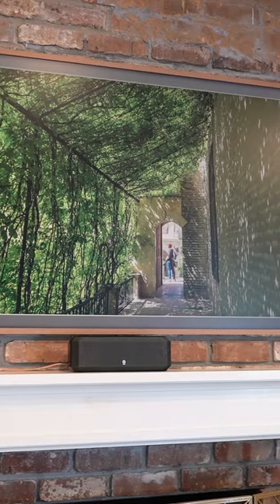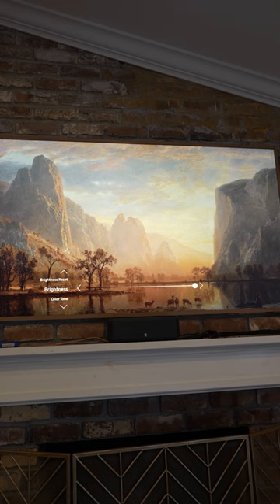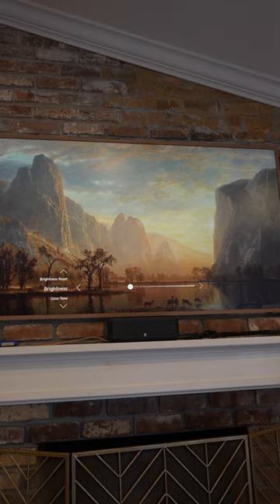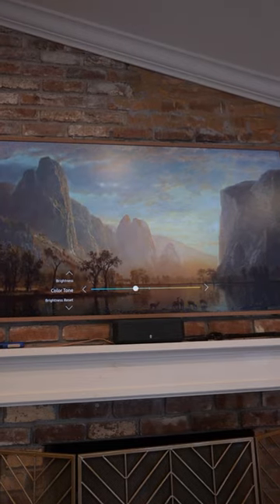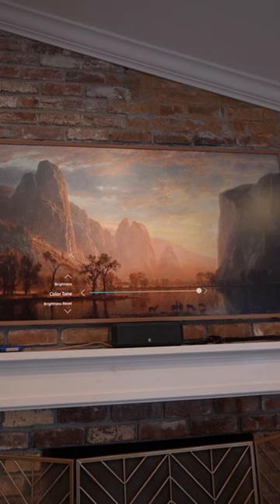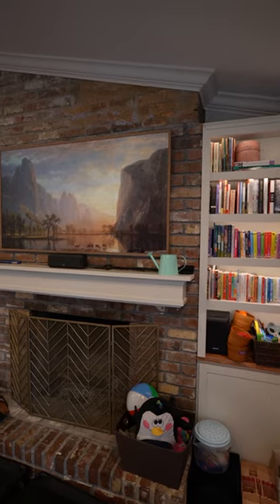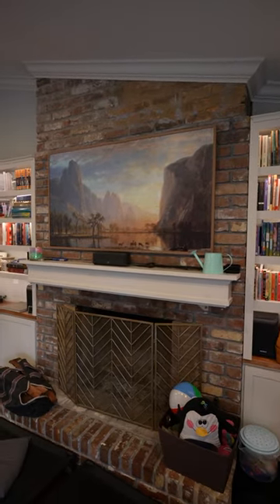The other thing is going to be your settings — specifically brightness and color temperature. Drop the brightness down and turn the color temperature to more of a warmer color. That's not going to work for everybody, but it should work for most, because the light in your home is a warmer white, so you want the white of that TV to be on the warmer side.